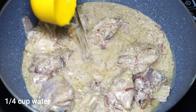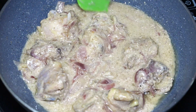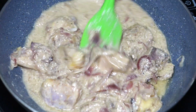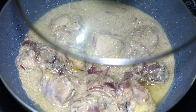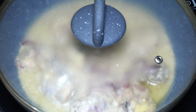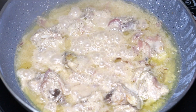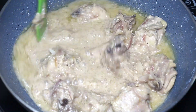Add very little water, around one and a quarter cups. Cover and cook for about 15 minutes until the chicken becomes soft on medium flame. This is how it looks after 15 minutes.